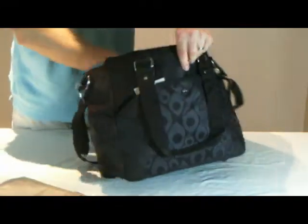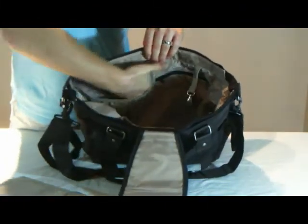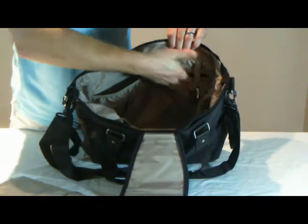And on the other side of the bag, a slip pocket ideal for a phone or other flat items, and another zip pocket plus a keyring.